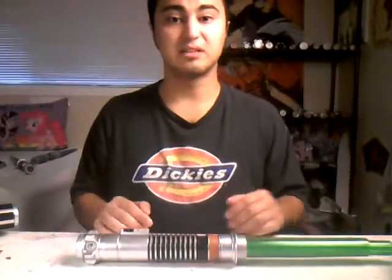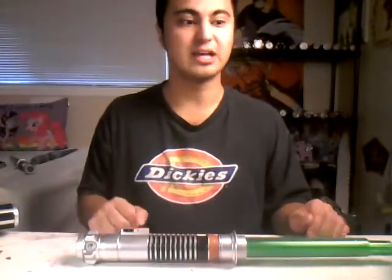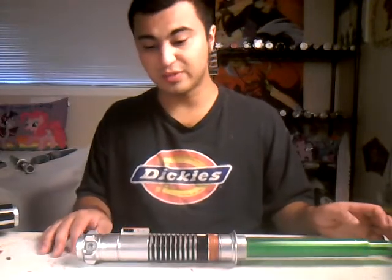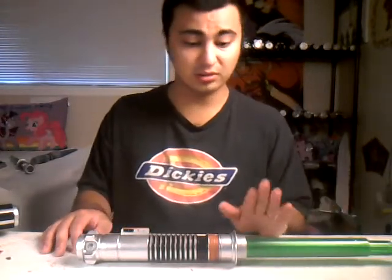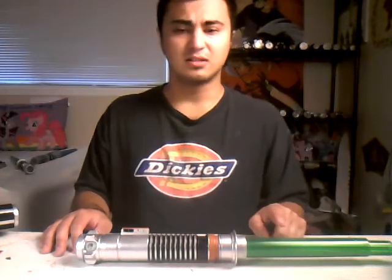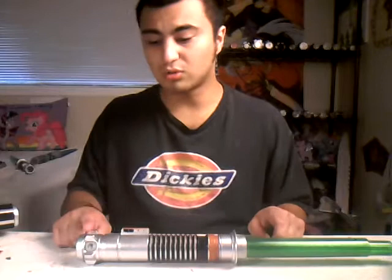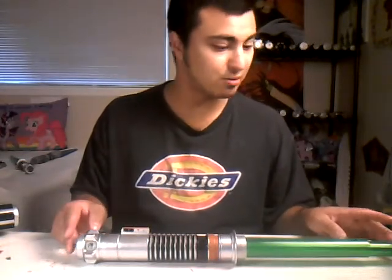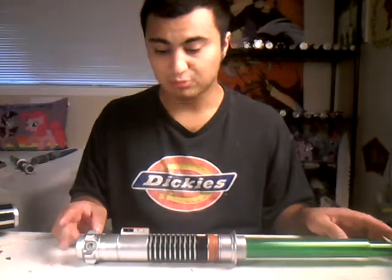Hi everybody, my name is Justin Hoody and today I wanted to show you guys a reveal on how to customize and take off the blade. Why build your own lightsaber? Now this one is Luke Skywalker's lightsaber from Return of the Jedi.